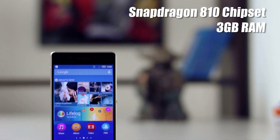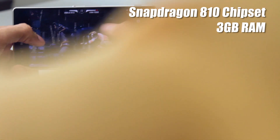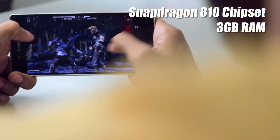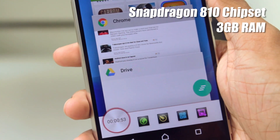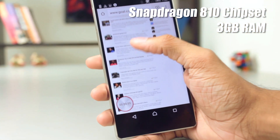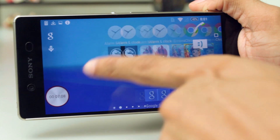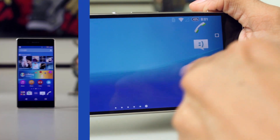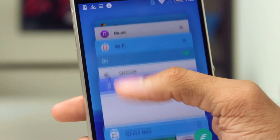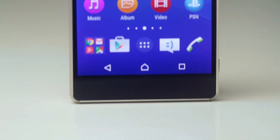The specs inside are also great — 3GB RAM and the Snapdragon 810 chipset. There's no performance issue at all with multitasking or gaming. When you sum all these features up, it really sets the Xperia Z3 Plus apart from all the other smartphones.